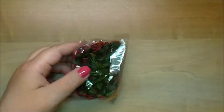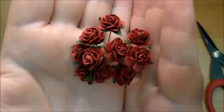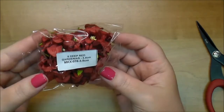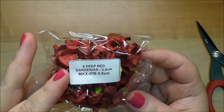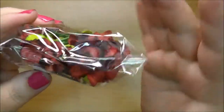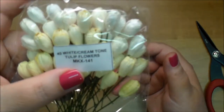Look how beautiful. Let me open these up. Aren't those gorgeous? Here are some of the deep red gardenias MKX 078. These are 3.5 centimeters — perfect size. Those are gorgeous. I've used the tulips but I ordered the white and cream tone ones, MKX 141.